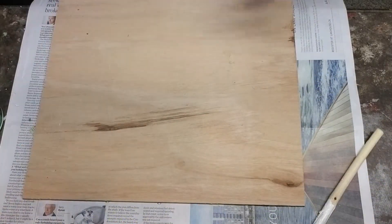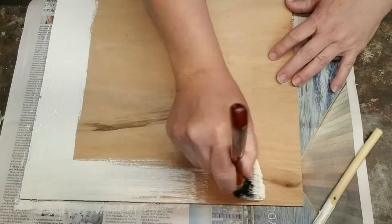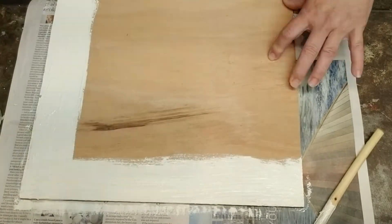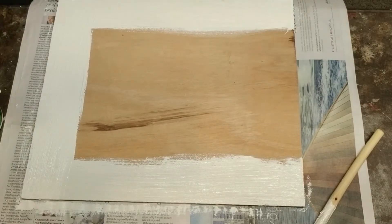This next project is super easy. I found this piece of wood that I'm going to use for a sign, and I'm just going to take the same paint and paint two inches in on all four sides of the panel.